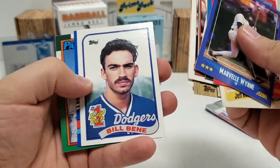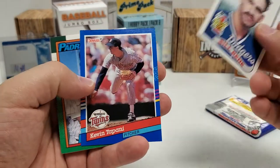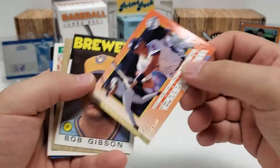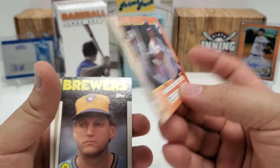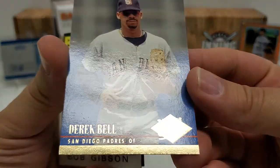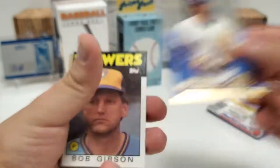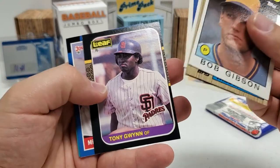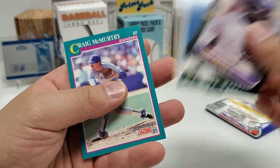Willie McGee draft pick card. Bill Bean. And Derek Bell — holy smokes. Remember him when the Pirates had him back in the day and he was refusing to play, busy sailing his sailboat around the Gulf of Mexico. He did not make a lot of fans happy. There's a 94 Fleer Ultra. Bobby Gibson 86 right there. Getting down to the end of this. Nice Tony Gwynn 87 — that's pretty good. Mike Mussina 400 flashback.